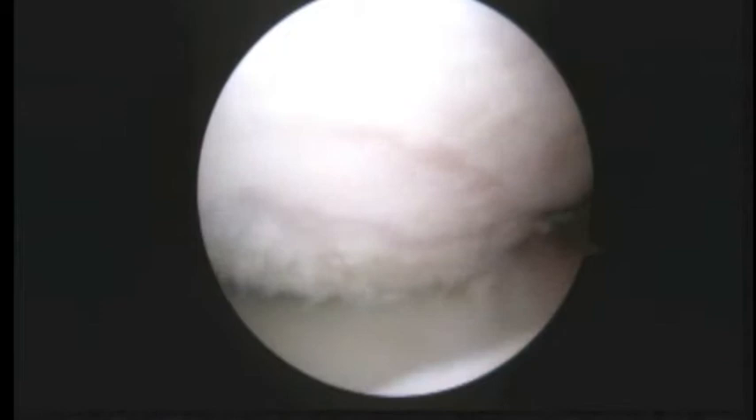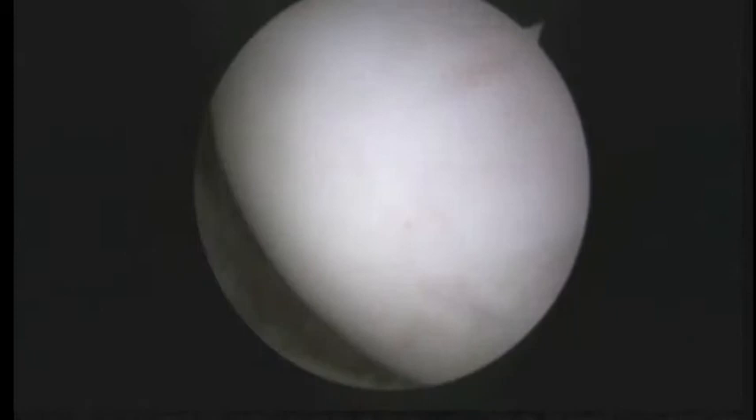You can look down the front of the shoulder and you can see a significant amount of damage — loss of bone in the front. Here's the area of the Hill-Sachs lesion in the back of the humeral head.